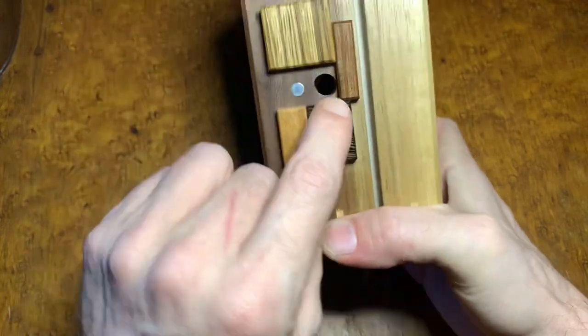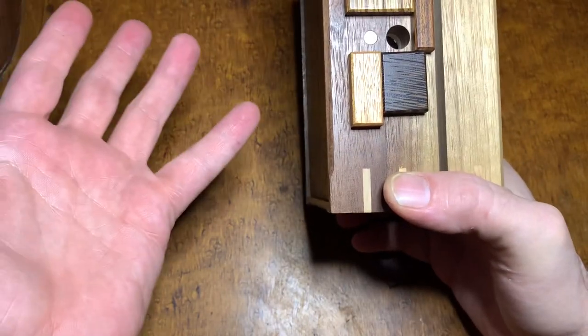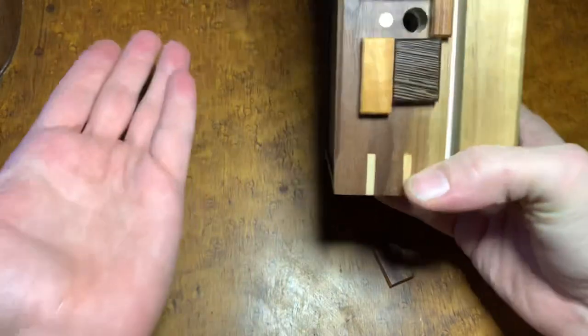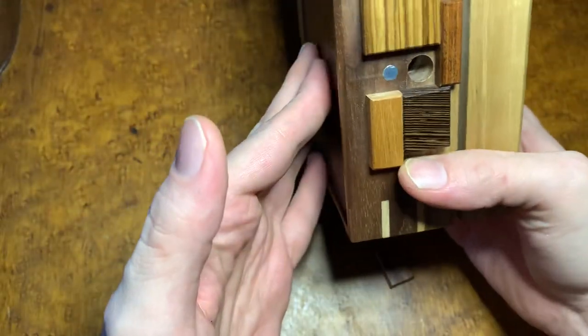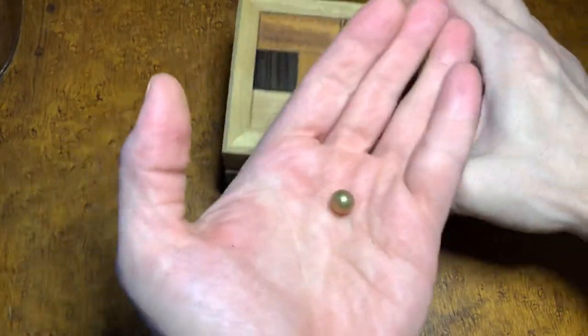Now it's completely open straight through into there. There's something in it, obviously. What are you going to try to do? You just go to try to see if something comes out — doesn't seem to want to. Let's open it completely up, straightened up, you go like that, and out comes a brass bearing.